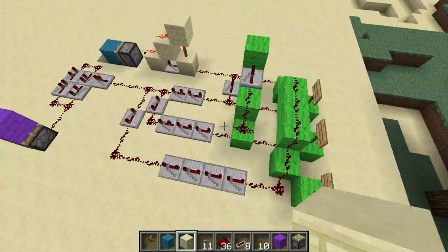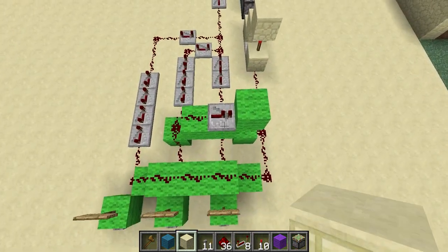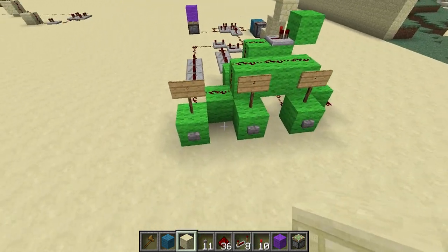Now, you're probably wondering, what's all this junk back here? It doesn't really seem vital to the clock. But this is something I came up with to be able to run the clock at 1 cycle, or 2 cycle, or 3 cycle. You could go as many as you want, but I have 1, 2, and 3 set here.